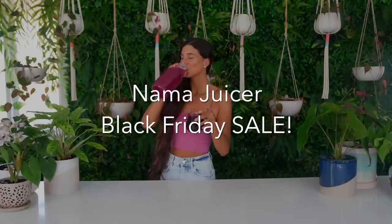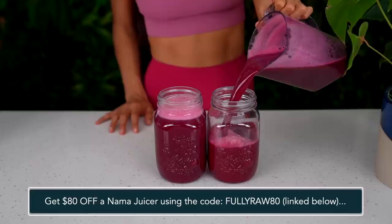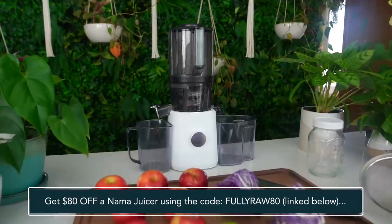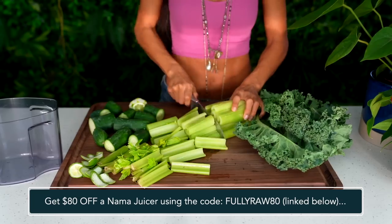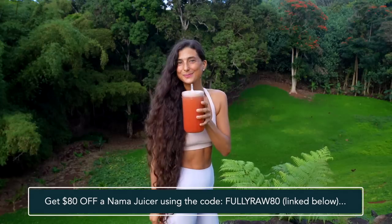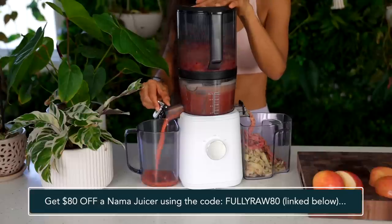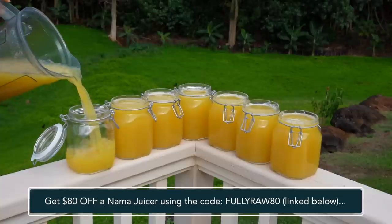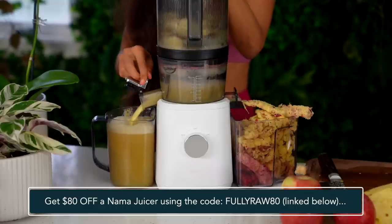Before we jump into this recipe today I have one big announcement for you and it is that Nama Juicers is having their Black Friday sale. You can get $80 off their juicers simply by using the code FULLYRAW80. If you do not already have a Nama J2 juicer in your home, which is my favorite juicer and the one I recommend, take advantage of this Black Friday discount to get the best juicer ever in your kitchen. This is their biggest sale of the year. They only have it once a year and it only lasts for three days. The sale goes from the 25th into the 28th so do not miss out.